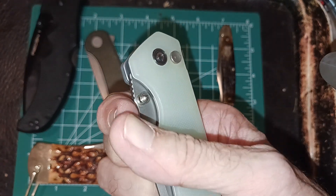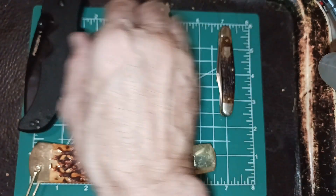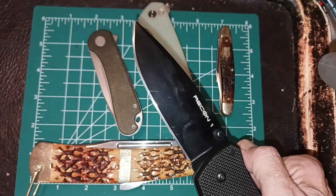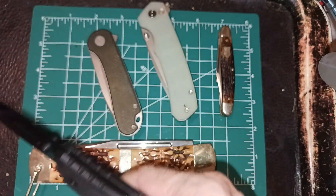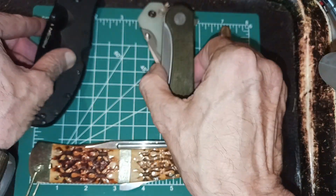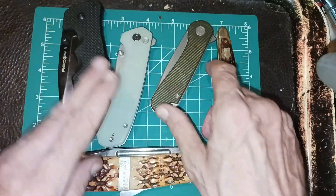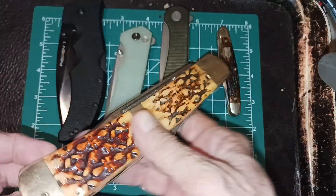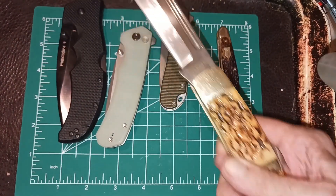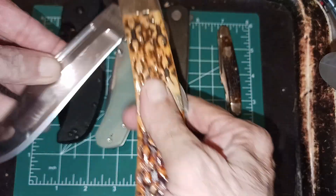The Recon One has a four-inch blade. If you look at the size, you can see as you're progressing up in blade size, it's getting bigger. Of course, you can go with the really large ones too — the bigger the blade, the bigger the handle usually.